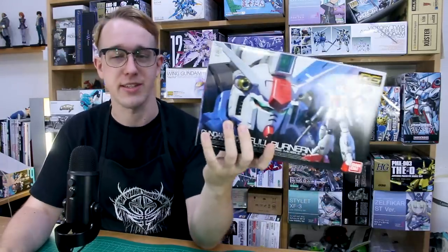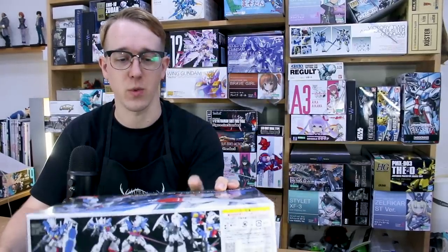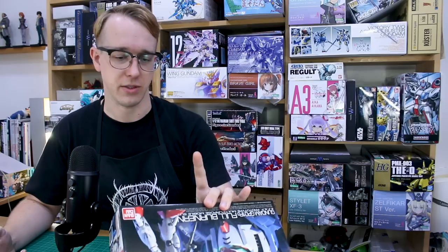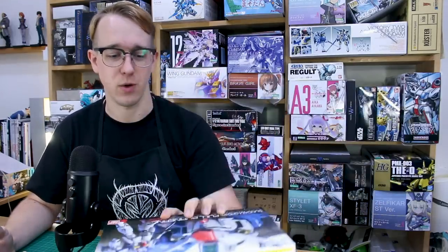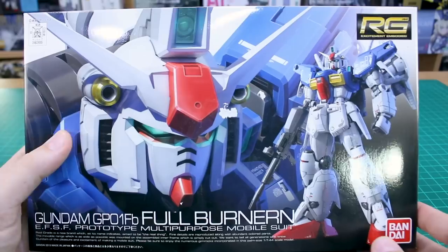Welcome back. In the last video we took a look at the GPO-1 Real Grade Zephyranthes kit. In this video we're going to be taking a look at its counterpart, the GPO-1 Full Vernian version, also in Real Grade 1/144 scale. This one is mostly the same kit with different shoulders, different backpack, and different parts on the legs. I wish it had also come with a different weapon like a bazooka, but let's check out what the GPO-1 Full Vernian FB version looks like.